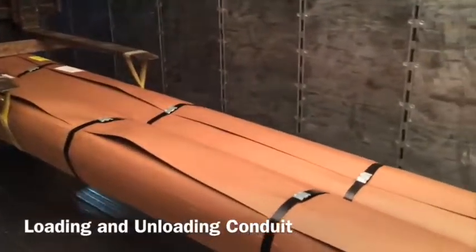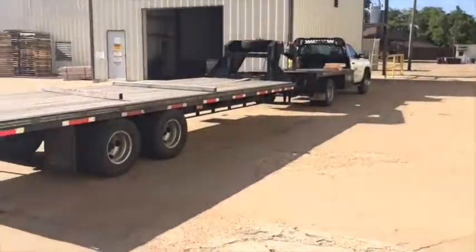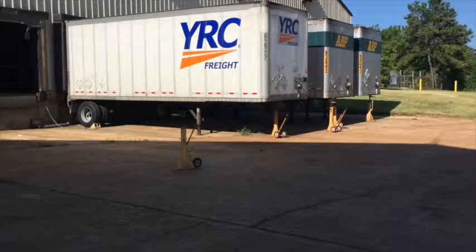Loading and unloading conduit. The method we use for loading and unloading conduit varies based on the method of transportation. Our preferred method of shipment is via flatbed trailer. We also ship our conduit via LTL, which is less than truckload, and closed trailers.